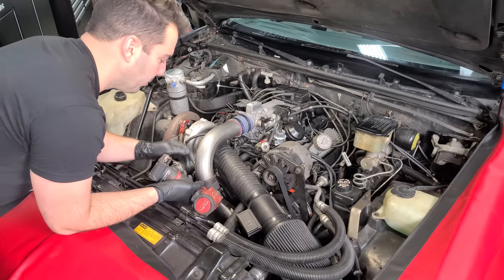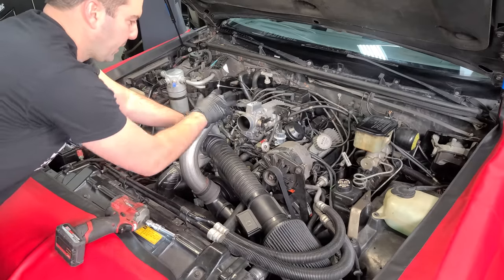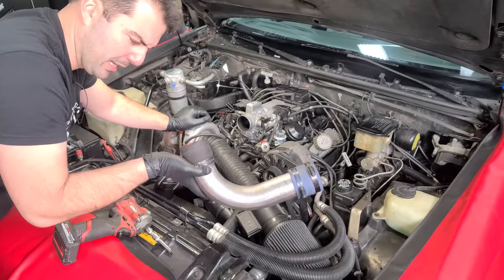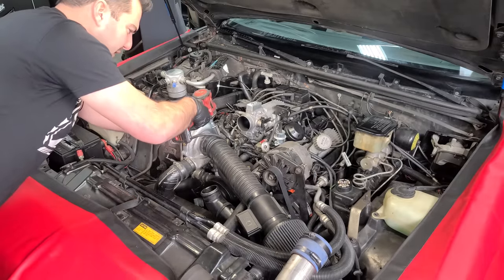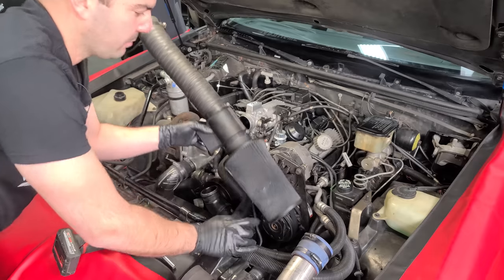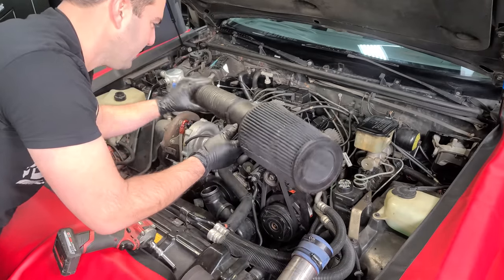With the coolant drained, we're going to remove both intake tubes. I'm going to have to get a black coupler — I don't like this blue one right here. The Tin Man cold air intake is black, so I might paint this to match. This corrugated intake tube is going bye-bye forever. We have a new filter and a new LS1 mass airflow sensor, so this whole old setup is going away.